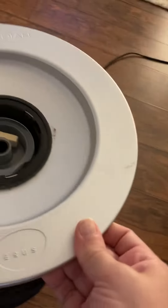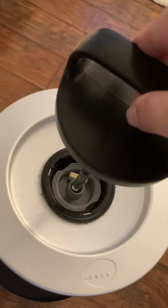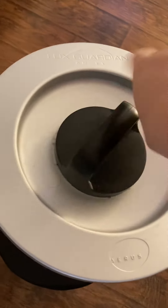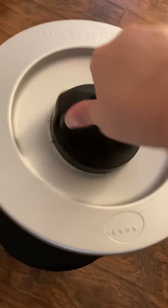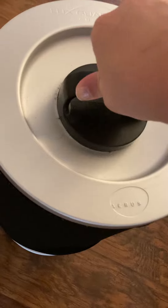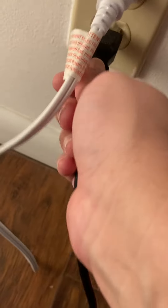Then you place your lid back on — make sure it's secure. This goes back in and you rotate it so it's nice and snug. Plug that in and turn it on.